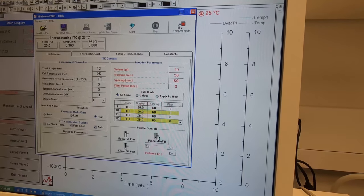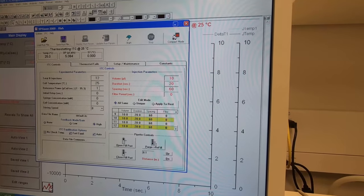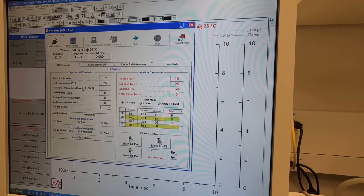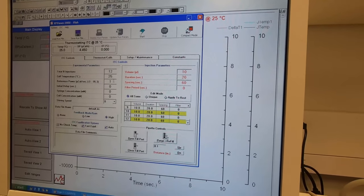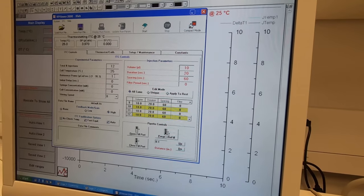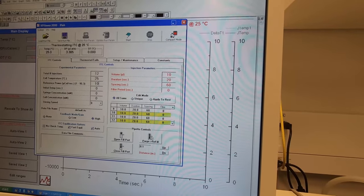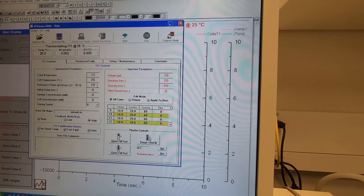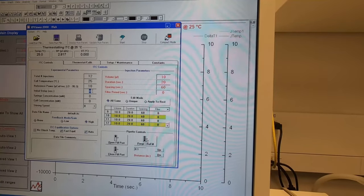The reference power defines the starting point of the data in the ITC. This depends on your sample and the type of binding you are studying — whether it's exothermic or endothermic binding — as you will need different starting point values. After you subtract the reference data, it will be fine, so you don't need to worry too much about reference power. Usually keep it somewhere between 10 to 20. Make sure the reference data and your binding data use the same reference power so there are no issues when you subtract.